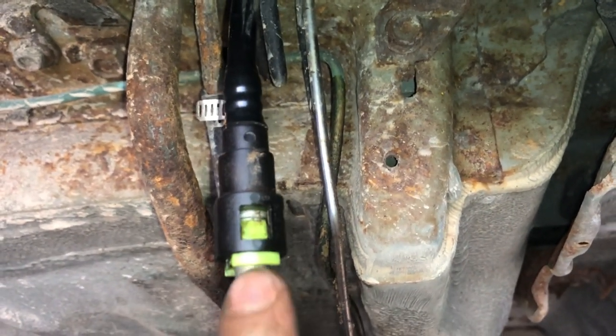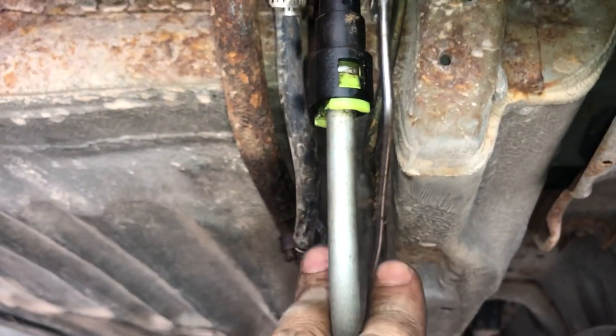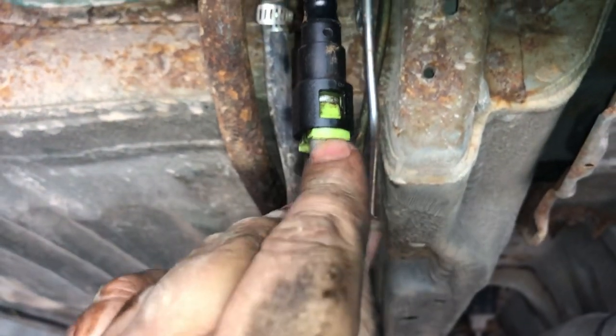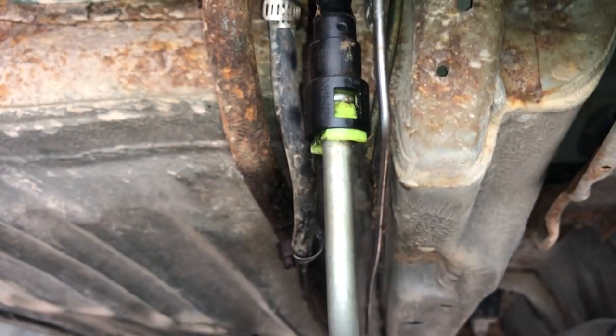This one was rotted in there pretty good. I had to take a small screwdriver, sprayed it with PB Blaster real good, started working the line — cut the old rusty line off, started working what was left, put a screwdriver up underneath the clips and got them to pop out, and then I was able to take it out. They can be tricky sometimes, a little rotted in there.